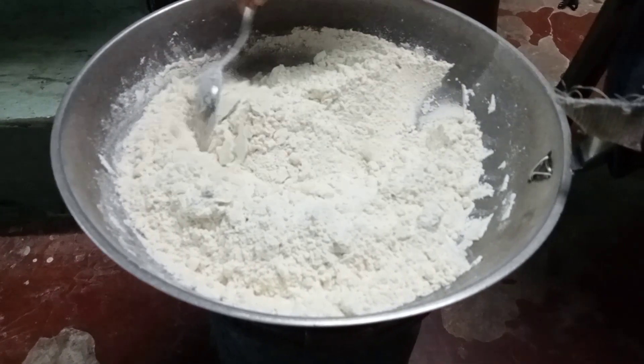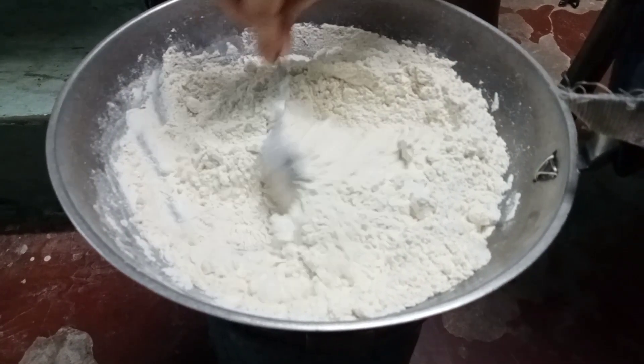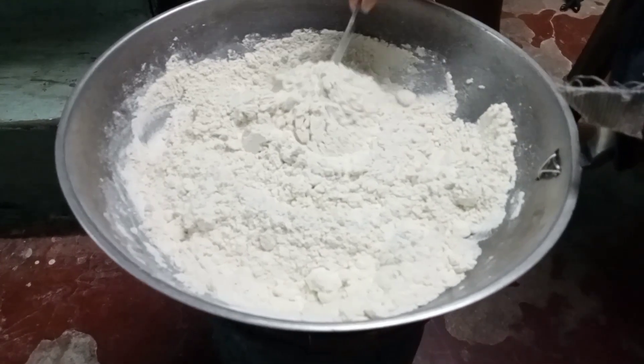After ko siya maitosta, ang ginagawa ko is sine-sift ko siya para matignan ko kung meron pa mga buo-buong harina na hindi pa naduduro. Yun yung next kong ginagawa.